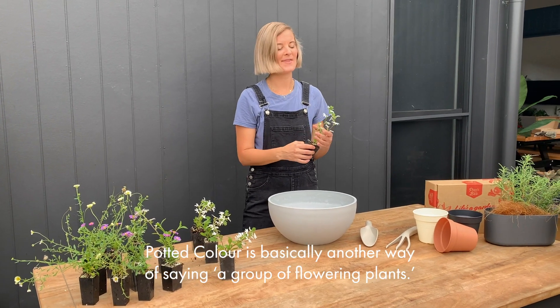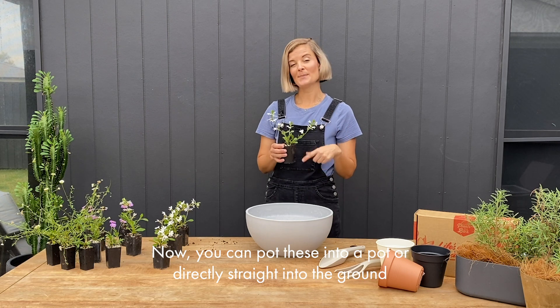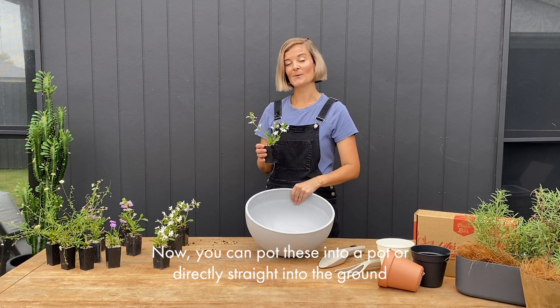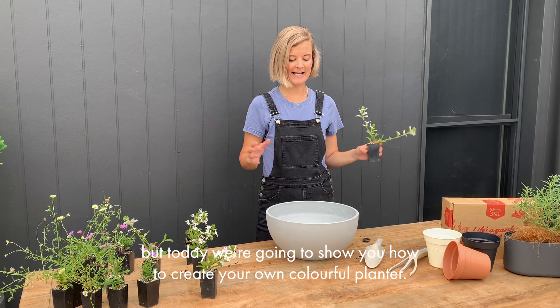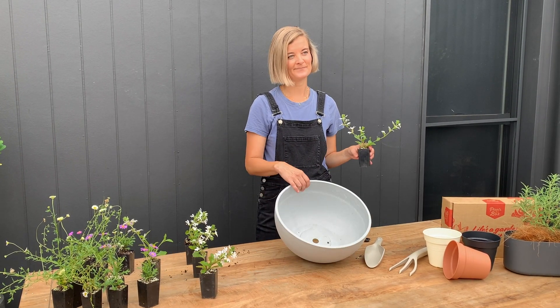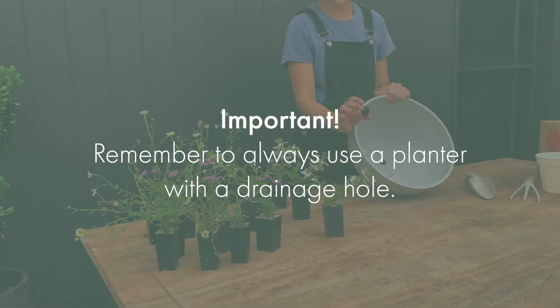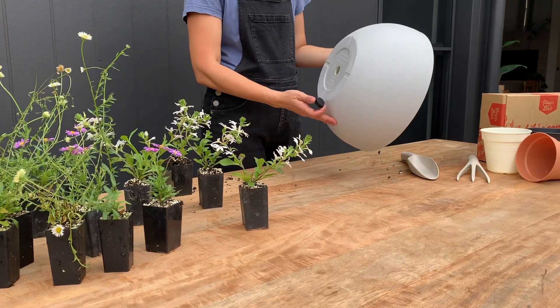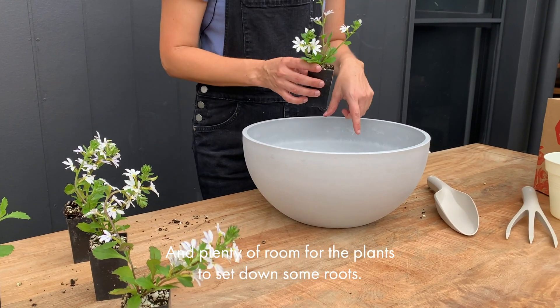Potted colour is basically another way of saying a group of flowering plants. You can pot these into a pot or directly into the ground, but today we're going to show you how to create your own colourful planter. Planting potted colour is super simple — you just need to find a planter, most importantly one with a drainage hole and plenty of room for the plants to set down some roots.